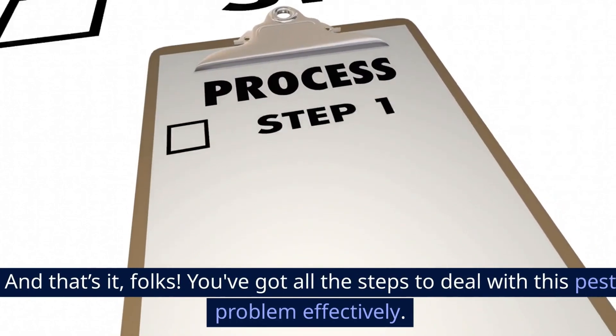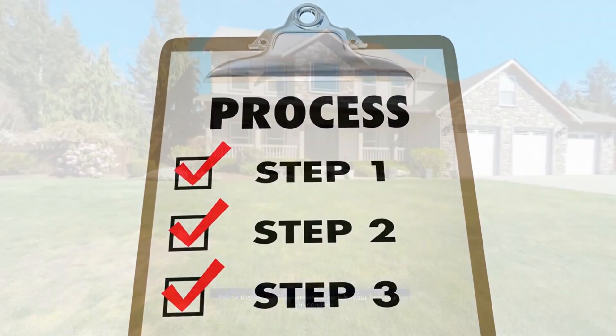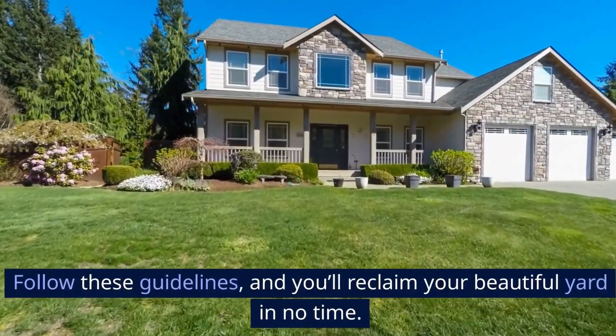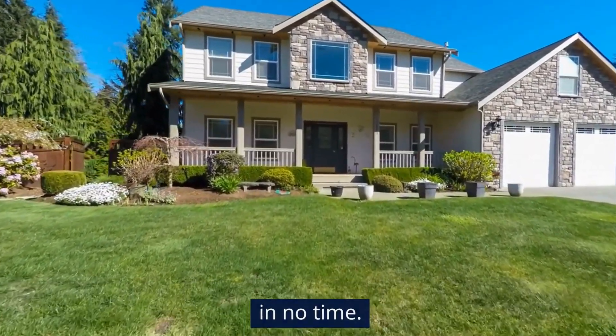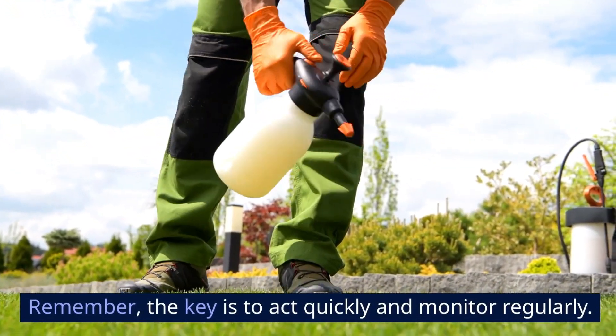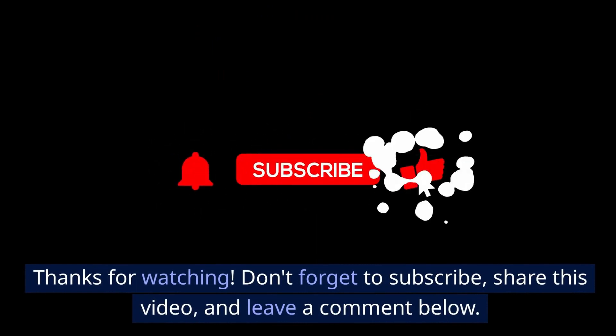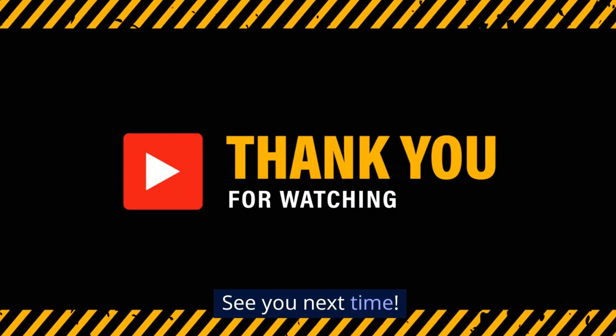And that's it, folks. You've got all the steps to deal with this pest problem effectively. Follow these guidelines and you'll reclaim your beautiful yard in no time. Remember, the key is to act quickly and monitor regularly. Thanks for watching. Don't forget to subscribe, share this video, and leave a comment below. See you next time.